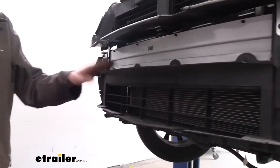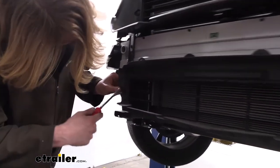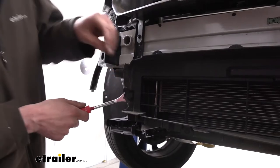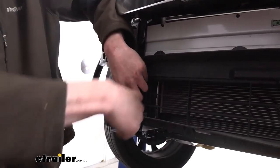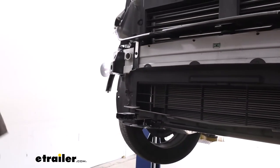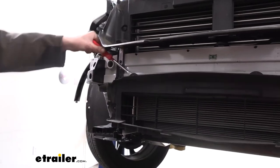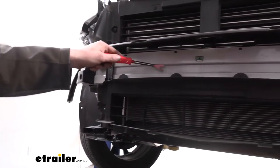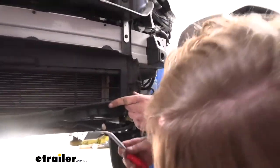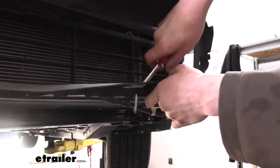Next we're going to remove the air dam. This is held in place by four push pins across the top, one on each side, and two on the bottom. We're going to use our trim panel tool to remove these. The ones on the side have a center tab that pops out and then we can pop the whole thing out. Be careful when working around here with your tool — you don't want to slide through any hole and poke anything. The remaining ones are just regular push pins; I like to go behind the plastic of the entire component and pop it out that way, as it seems to get a little better surface area and just works better.